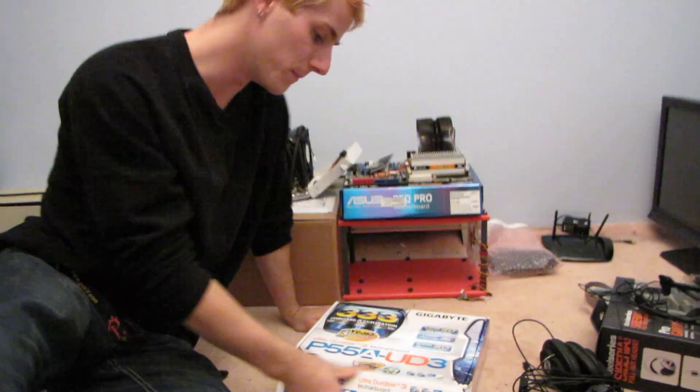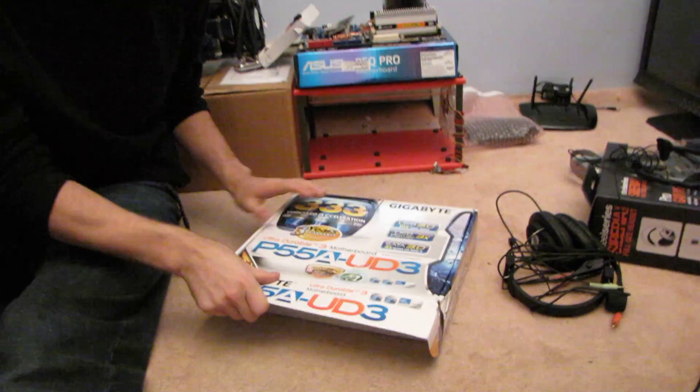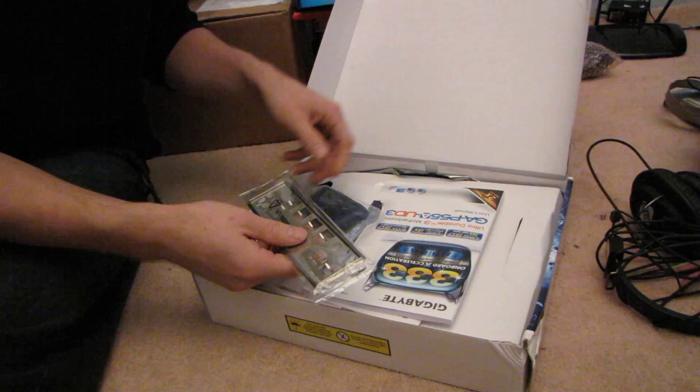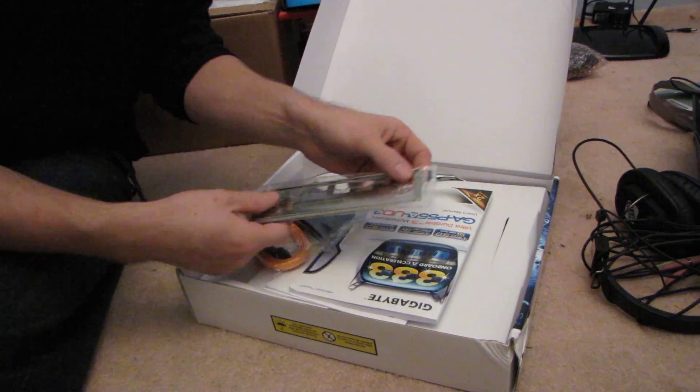Let's just clear some junk out of the way and get this board open. As with all of their recent high-end boards, it does feature UltraDurable 3, which is their two-ounce copper PCB.